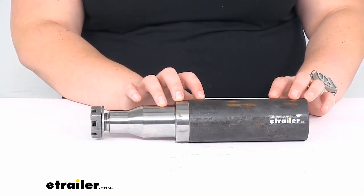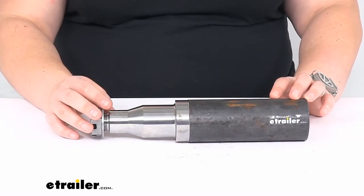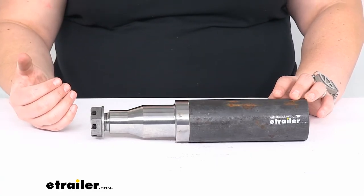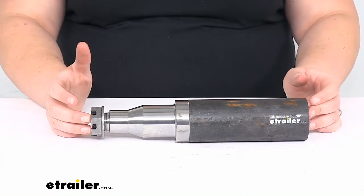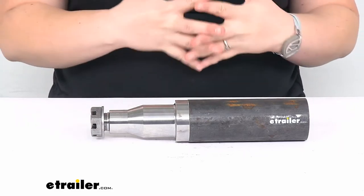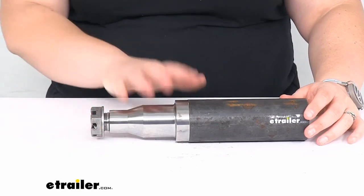The capacity for our spindle is going to be 3,500 pounds. It can work for any trailer axle between 5,200 pounds up to 7,000 pounds, since you're going to have one of these at either end. It's not a bad idea to get two of these at a time and have everything wearing the same, but if you only need one, you can just cut off what you need and replace it with this one.